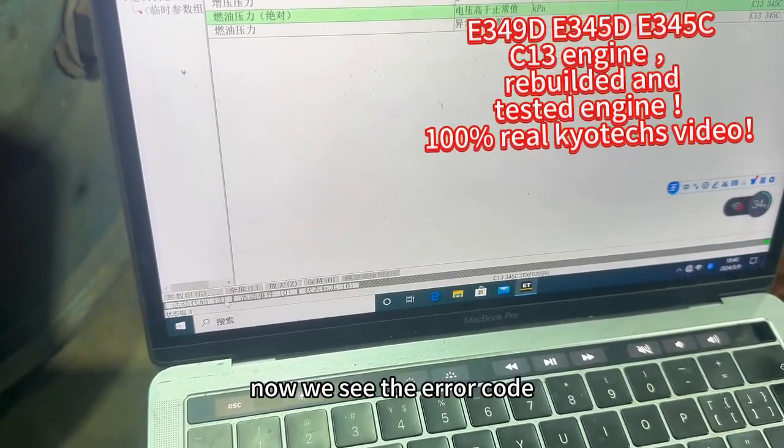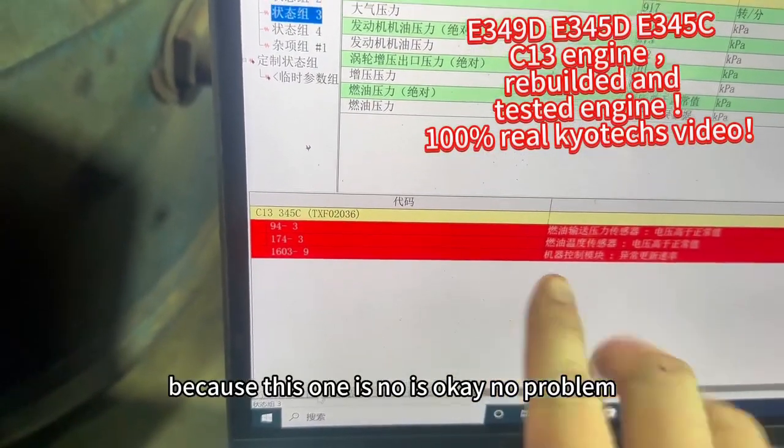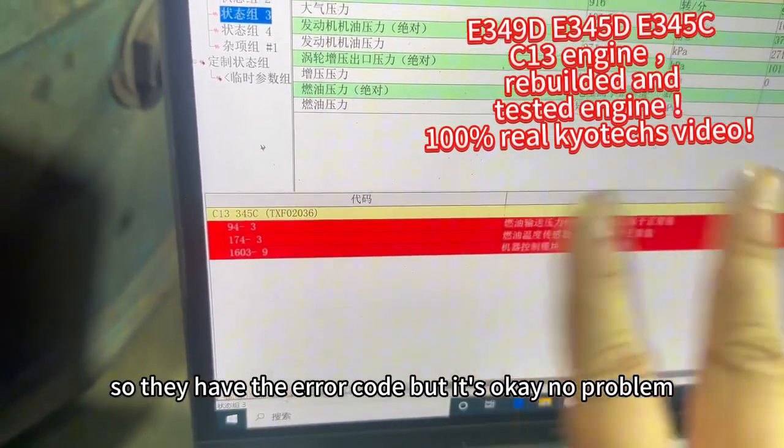Now we check the error codes. This one is okay, no problem. They did not connect the tonic so there is an error code, but it's okay — no problem.